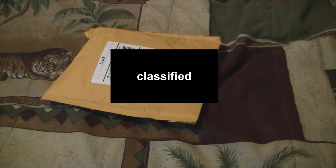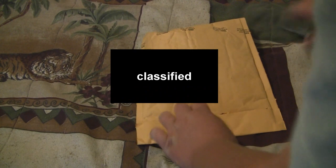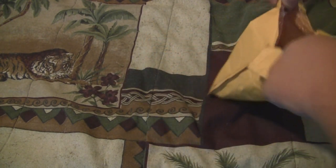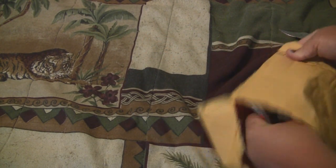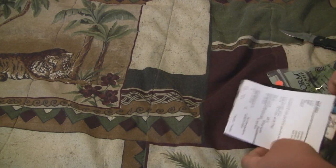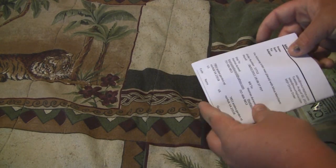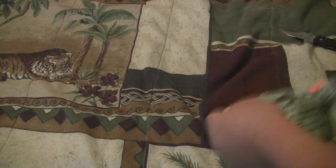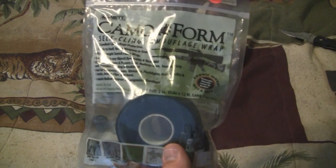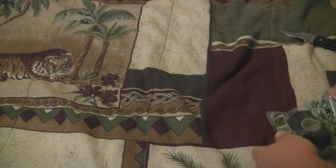Okay guys, here we go. This came in today also so I thought I'd go ahead and unbox this too. I'm getting really big into the eBay stuff now — well, this isn't actually from eBay, it's from a store off of eBay. Here we go, this is what we want to see.